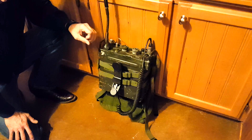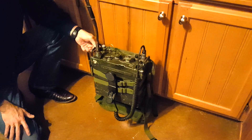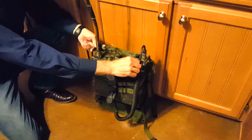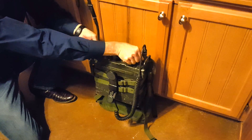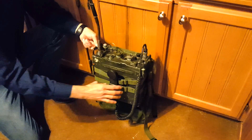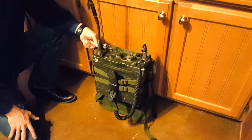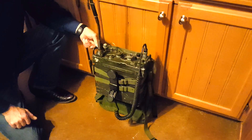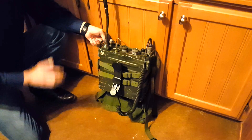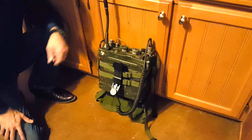Number nine: the PRC-77 has a squelch function. The squelch function runs off of a 150 kilohertz signal. If you're not using squelch, you just have a rushing noise sound unless somebody is transmitting. The squelch operation, when both radios are using it, helps to cut the noise between transmissions so that you don't always hear that rushing sound.